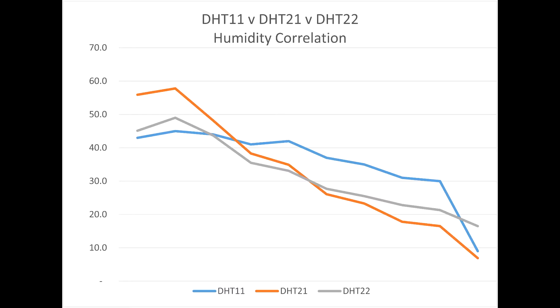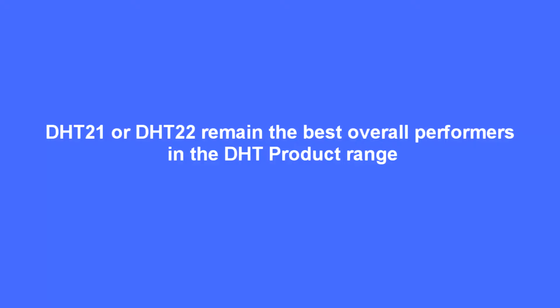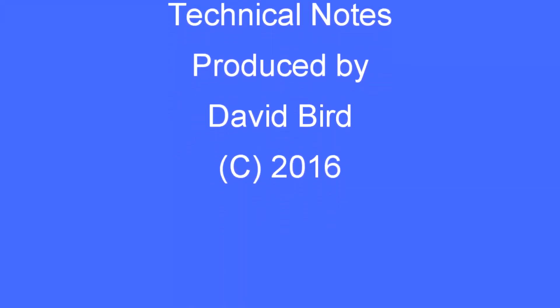On balance then, I think the DHT 21 or the 22 — they're both the same device internally — give the best all-round performance and value for money.